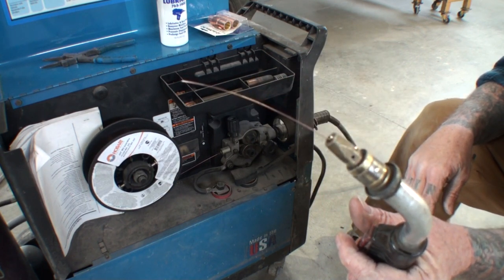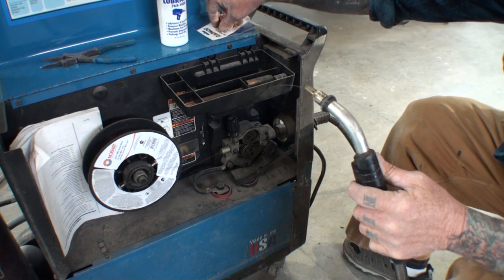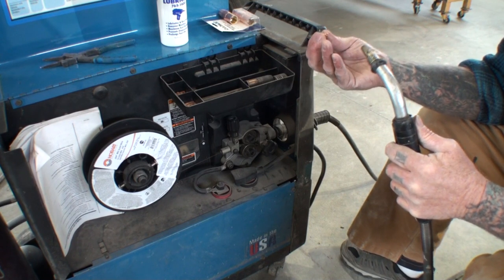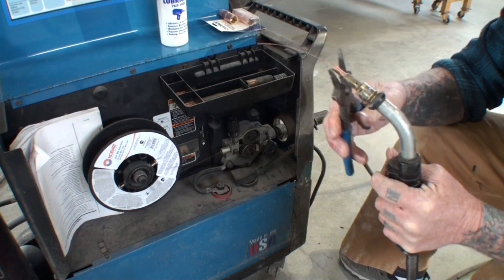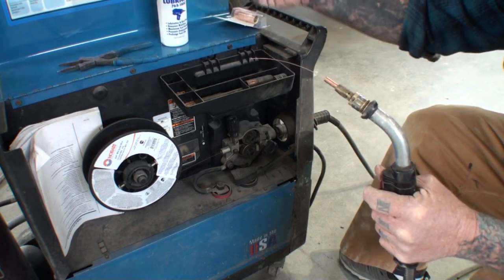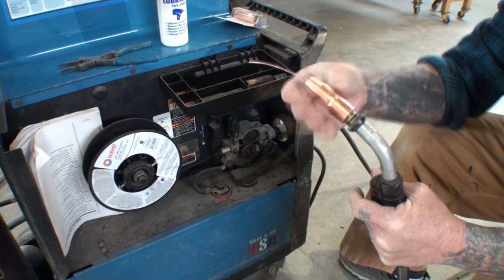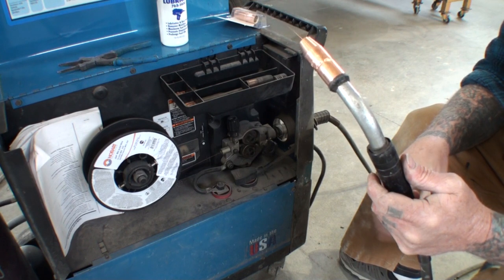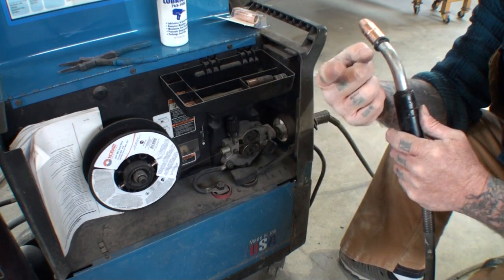It looks like we got everything set — and there it is, everything's working normal. I'm going to loosen that just about a half a turn more. We're going to put our tip on — this is an 022 wire, so I'm going to put an 022 tip back on it. You never want to use a bigger tip than what the wire is — that will bind it up and ruin your welder. So if you're using 022 or 023 wire, use the matching tip. I'm also going to go ahead and replace my nozzle with a brand new one. And there you go, folks — this is a done deal. We're ready to start welding once again. That was an easy job — very simple, something you can do yourself.